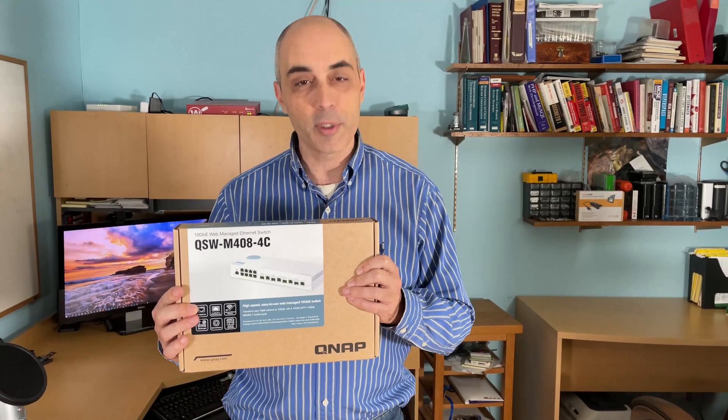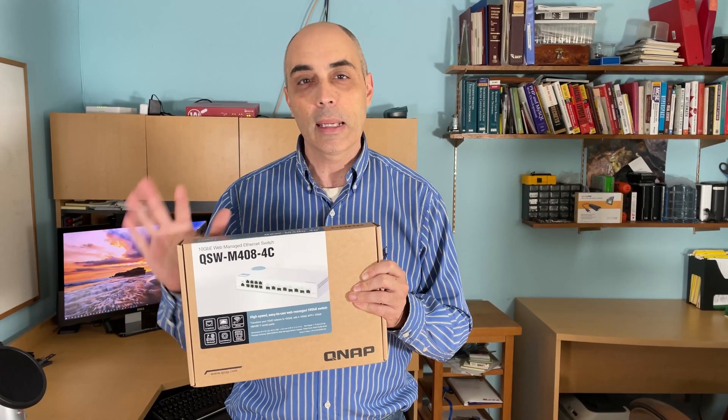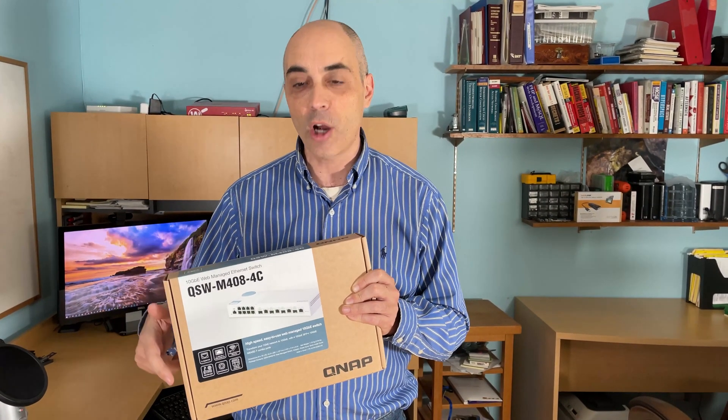Today we'll be looking at a QNAP switch. What's special about this one is it has 10 gigabit Ethernet built into it. Let's take a quick look and you'll see how it's versatile and managed. It can handle both fiber and copper.